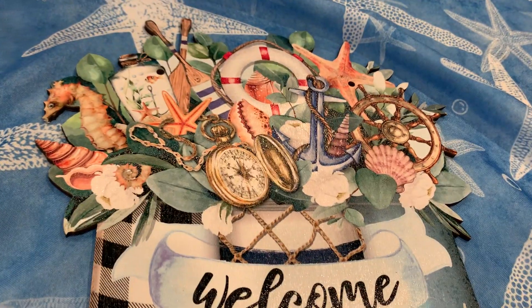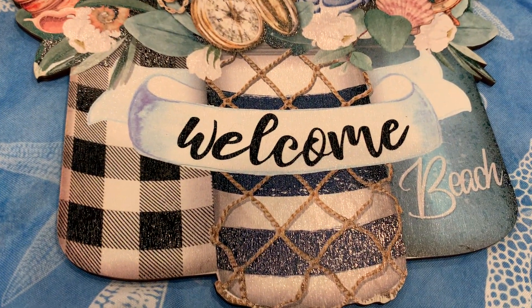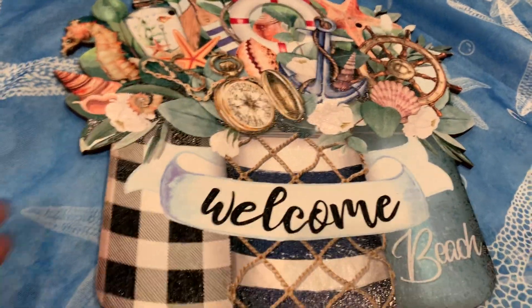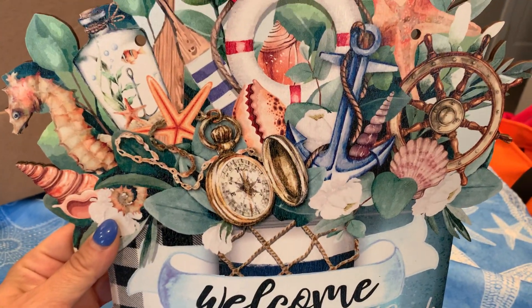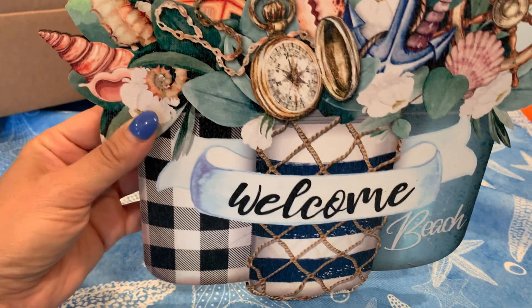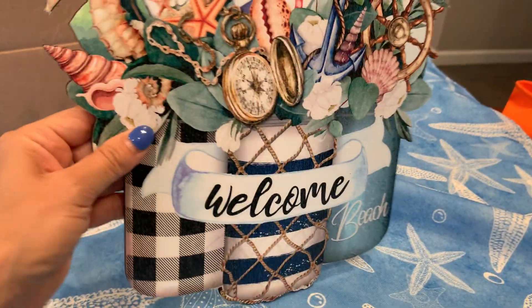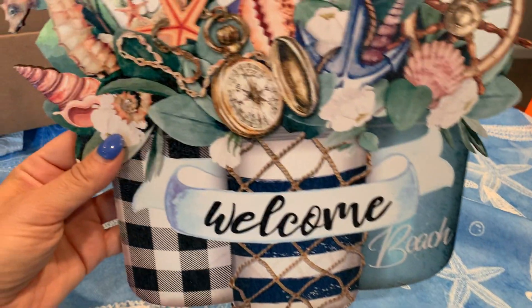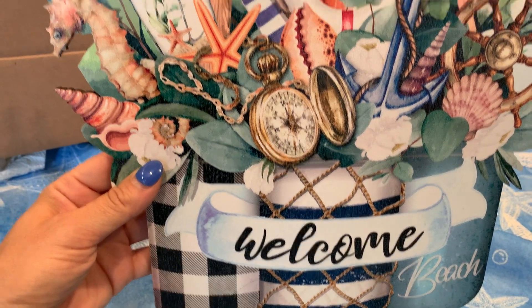Hey guys, what's going on? I saw this online — this welcome beach sign. I thought it was really cute because I kind of have a nautical theme in my house. The first thing I'm gonna say is it looks a little bit different than the photo. In the photo it kind of doesn't look like it's just flat on a board — it's a little misleading, but overall it's cute.